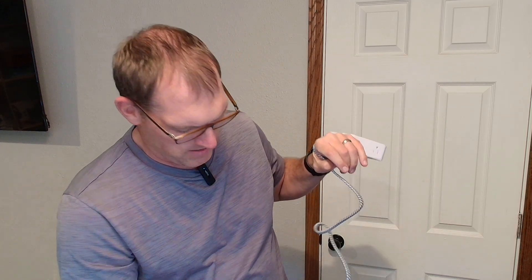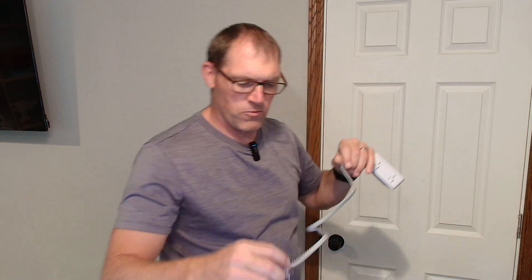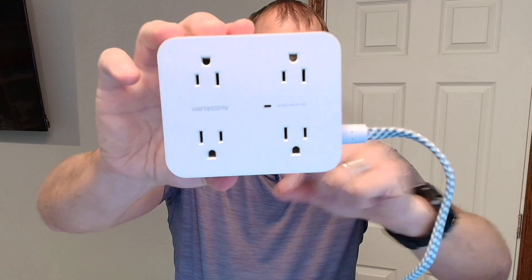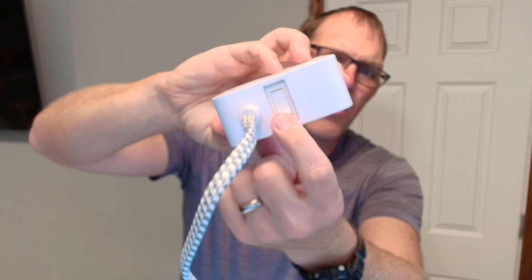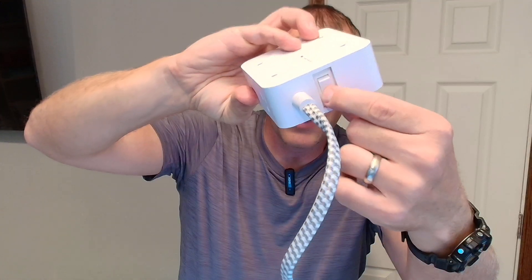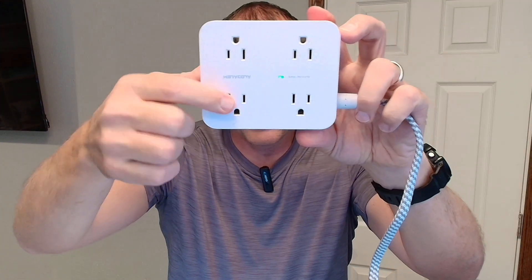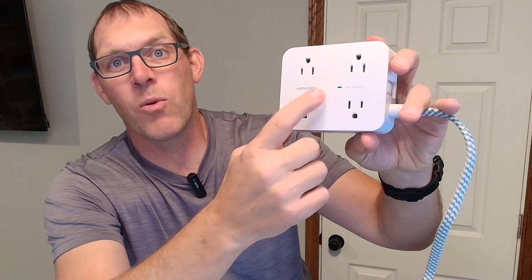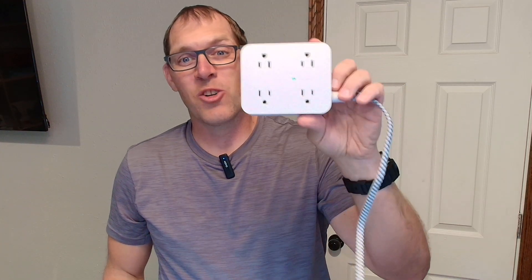Now I'm going to plug this in. You can see right now it is not on. There is a power button here on the side that you can press to turn it on or off. I'm going to press that button — and you will now notice that green power surge protector indicator light, which lets you know that it's working. So that is the Hanny Coney surge protector power strip. Thanks for watching.